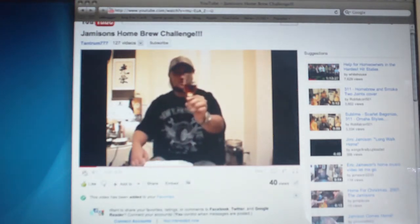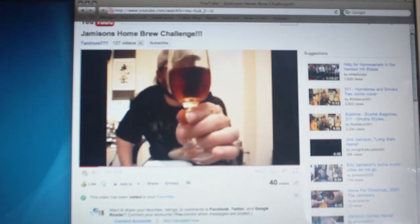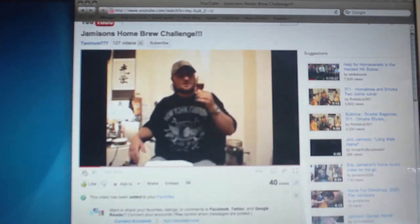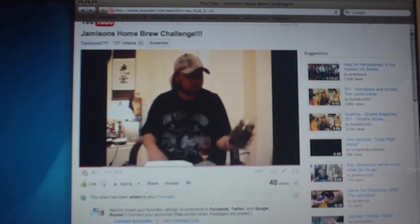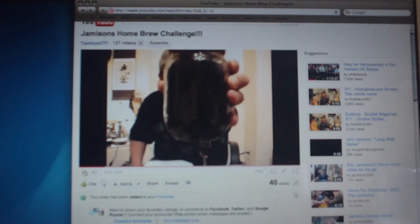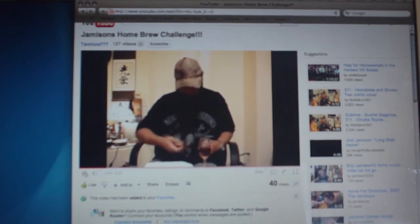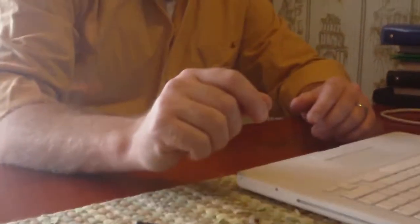What am I drinking? This is Johnny Walker 12. Look at that color — not exactly Johnny Walker 12 colored, is it? No, it's not. What this is, is Johnny Walker 12 aged on dark oak chips in a mason jar. These oak chips are very dark — I think that's called a heavy toast.